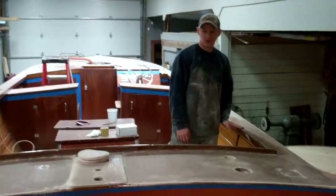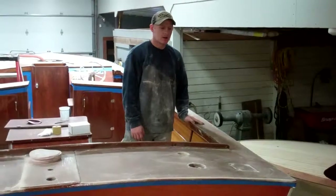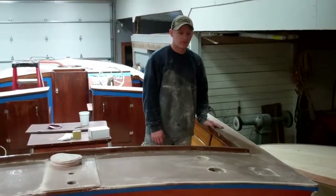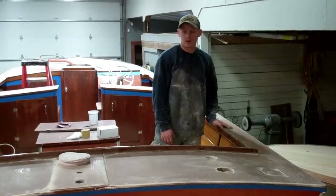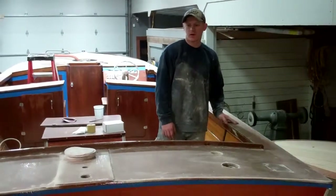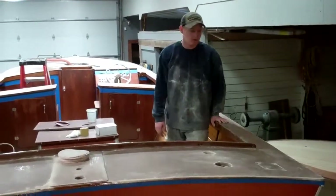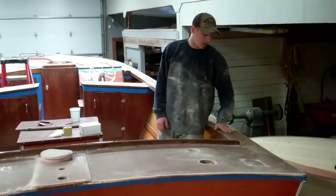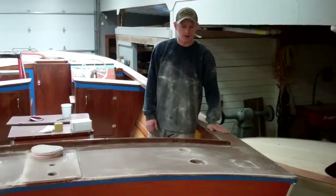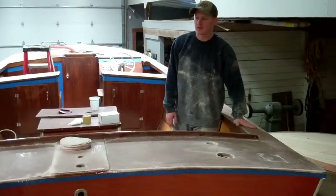Then I put two coats of High Build on, and after the third coat of High Build, I sanded it lightly and put a fourth coat on to get the dust in. Before the fifth coat, we do a final sand — we take it flat like a whiteout so that you can't see anything but a flat-looking finish.